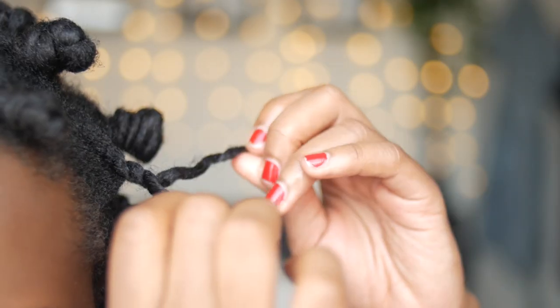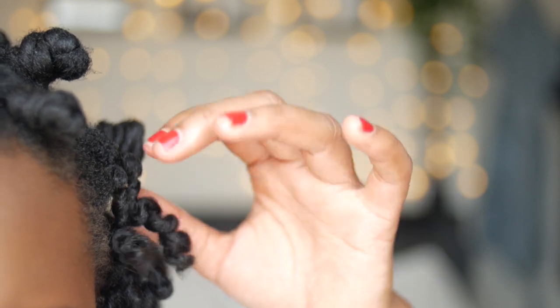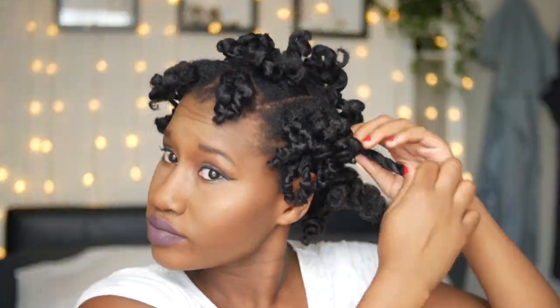One eternity later. So to take these down you are going to put a tiny bit of oil on the edges of your fingertips just so that you can take down these bantu knots. You are going to untwist them like a bottle cap in the opposite direction to the way you twisted them, and you also untwist the two strand twists. So once you've taken all of these out, it's time to fluff it up.